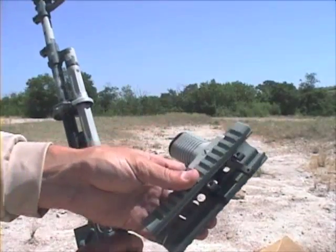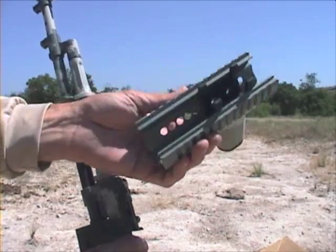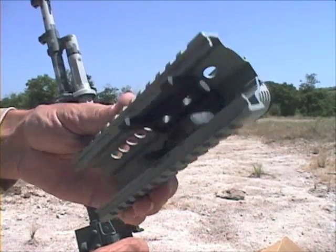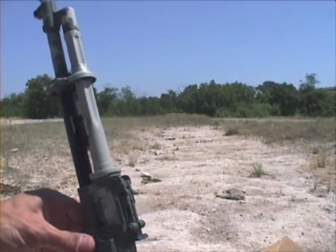There's not much to show from the testing except for the results. The testing session was done at about 30 yards — a distance where I could use the iron sights effectively. I was prone, relaxed, with good trigger control and breathing. The strings were 10 rounds apiece.